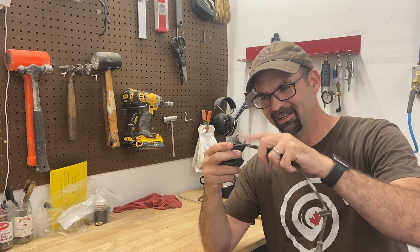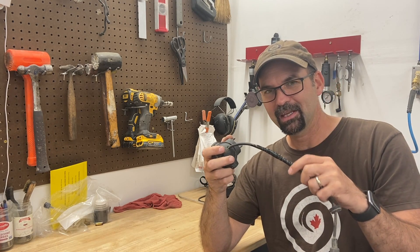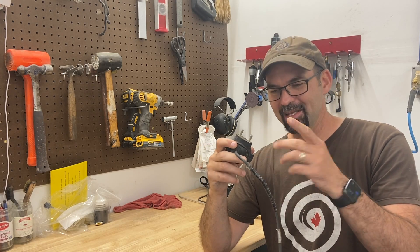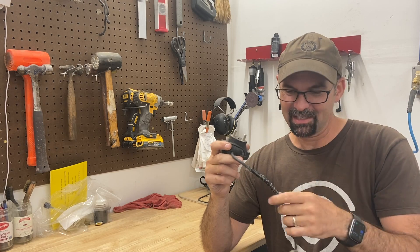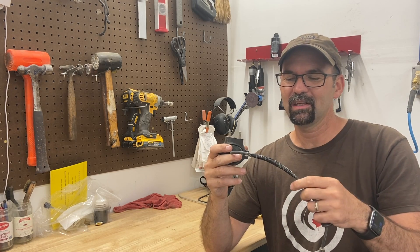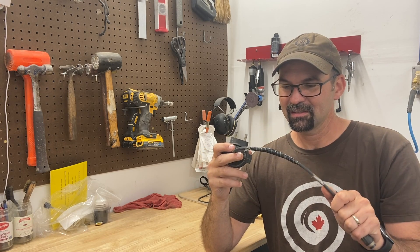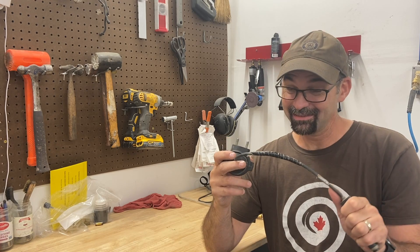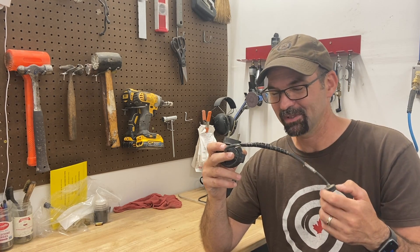I started looking at it and checked all the connections — everything was fine. I noticed in the cable there were some kinks from where they over-tightened the zip ties when building the machine. So I carefully cut out the kinks because it was definitely pinched, re-soldered everything together, and made sure it was still good. I've been using it a lot since then and it's no worse — sometimes I think it's better — but still at the end of the day, when it gets warm, it doesn't work.